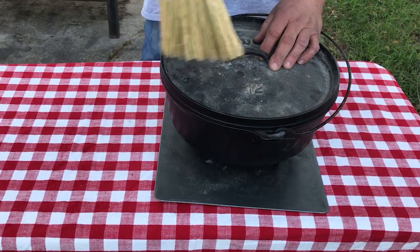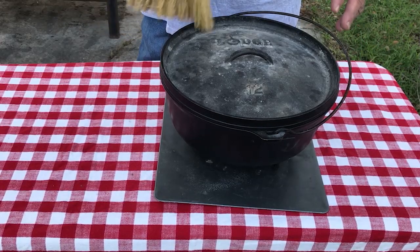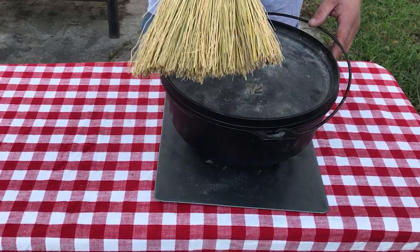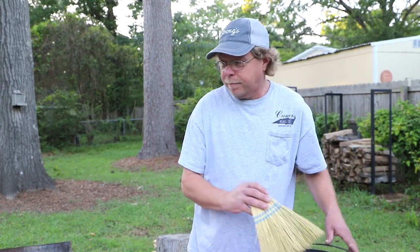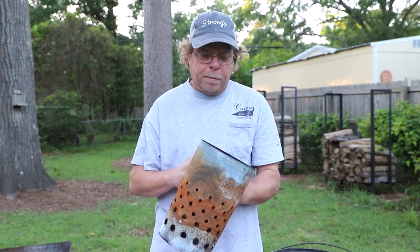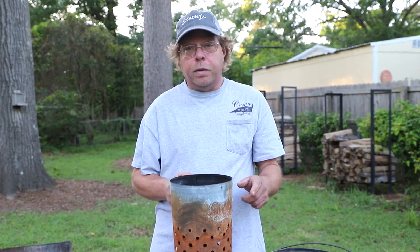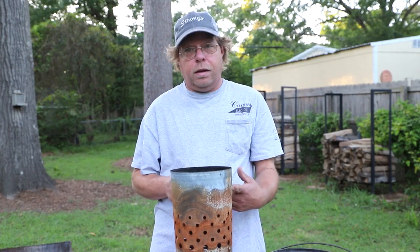Something else that comes in real handy is a good whisk broom. You can take this after you've gotten done cooking and just sweep the ashes away. Just don't leave it in the fire very long because it will catch on fire. Here's something else you might want to get — it's a charcoal chimney starter. Put your charcoal in there, put a couple pieces of newspaper underneath, light it, and that way you don't have to taste lighter fluid.